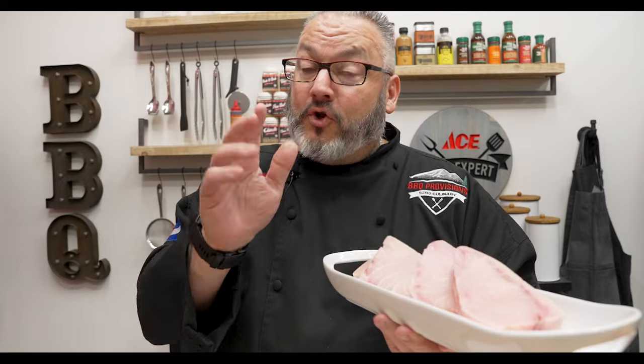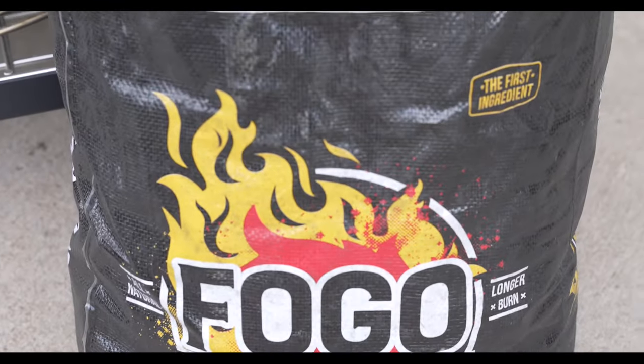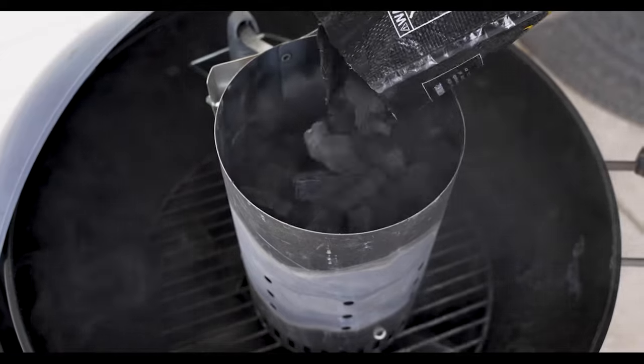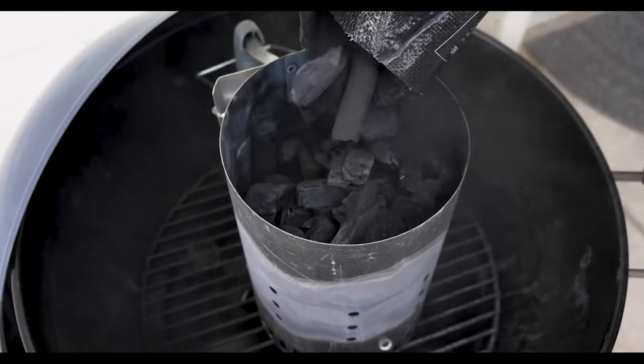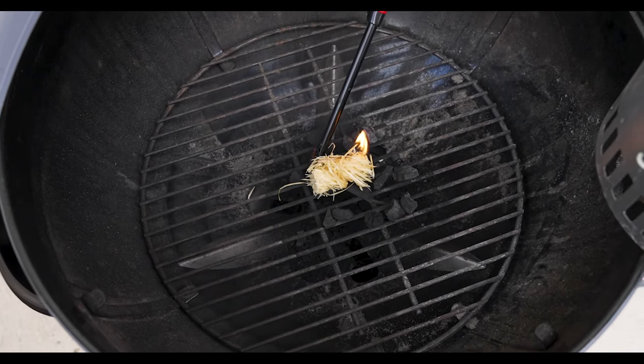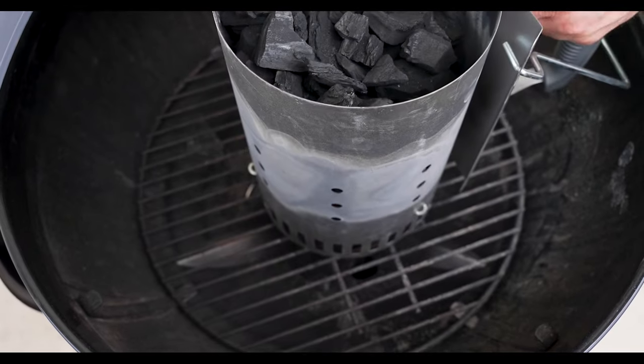We have a little bit of prep to do, but first let's head out and get that grill started. We're going to cook with lump charcoal today, so I'm going to go ahead and fill my chimney up with some of that Fovo charcoal. The nice thing about this lump is it's going to help us cook a little bit hotter and a little bit faster. We have our tumbleweed in here today, so we'll go ahead and light both sides of that tumbleweed and then put the chimney right on there.